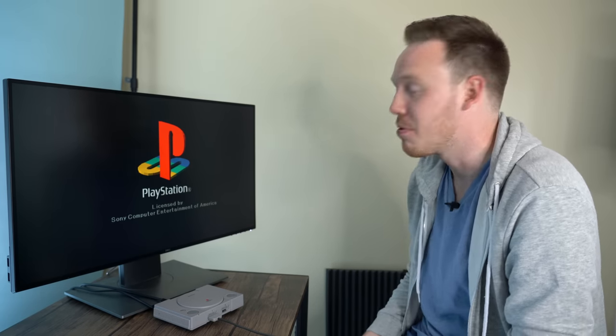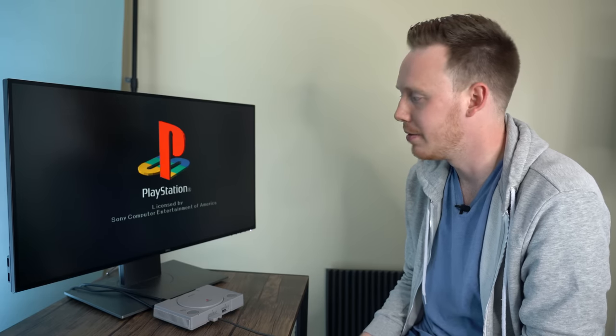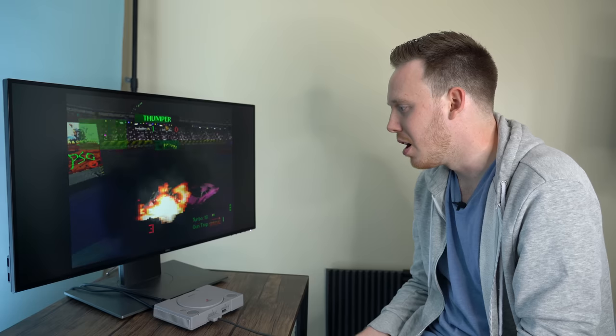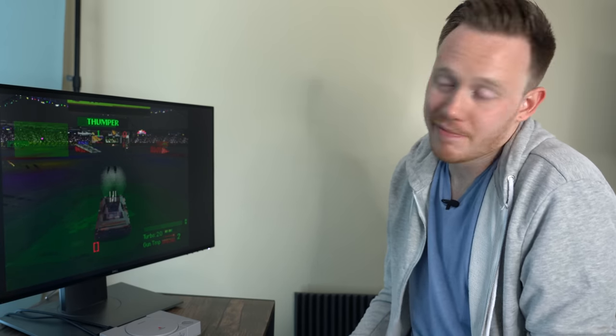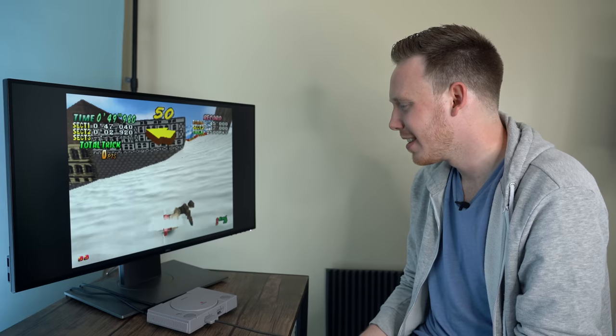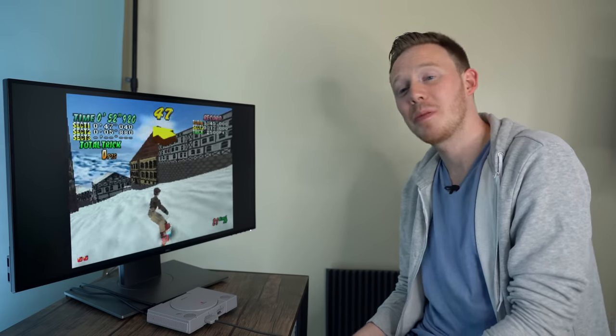That startup sound doesn't get old — it probably will after playing this for like two days, but for right now it's dope. Sweet Tooth. Roadkill. Begin battle — here we go. Forgot how long loading times were on this. Ladies and gentlemen, may I have your attention? Well, I suck at all PlayStation games.